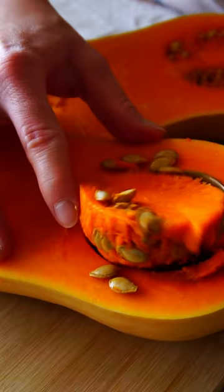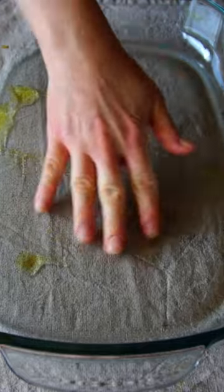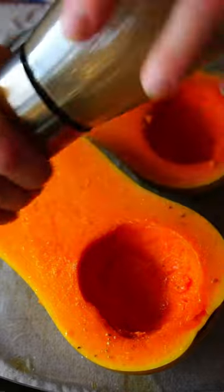Yes! Take out the seeds and stringy bits, transfer into a casserole, brush with oil, season with salt, pepper, cayenne pepper, add garlic cloves and bake in the oven until they are soft and tender.